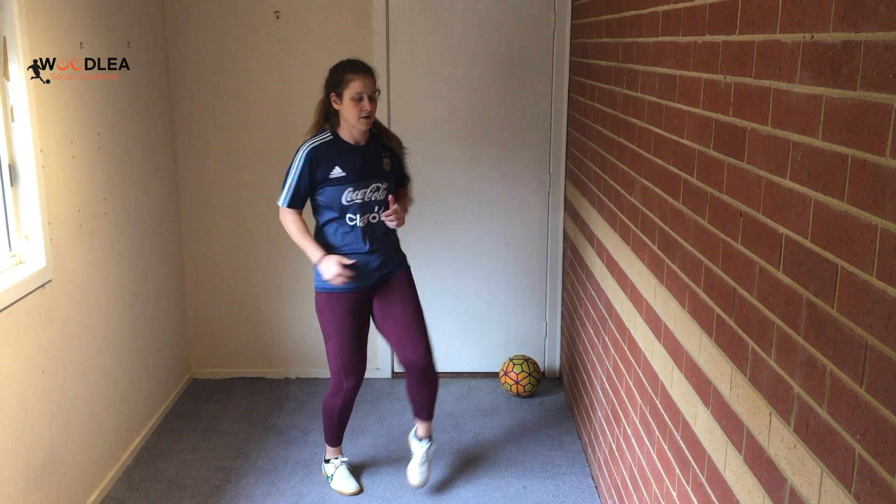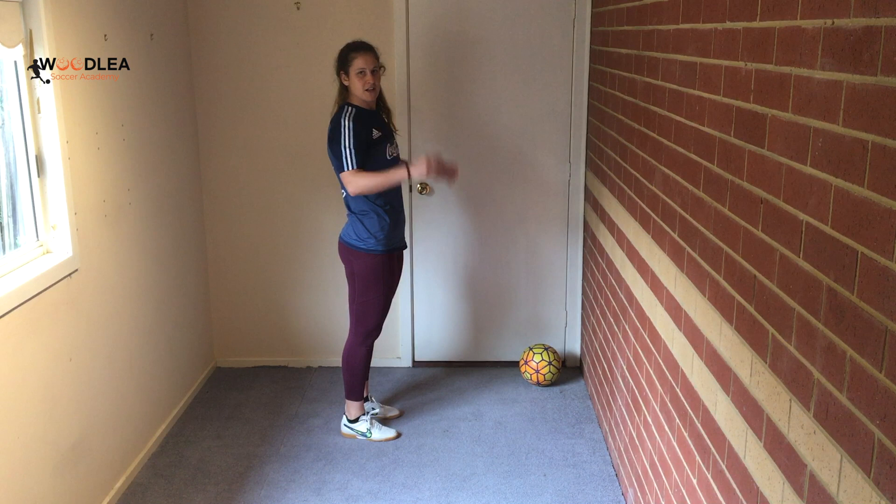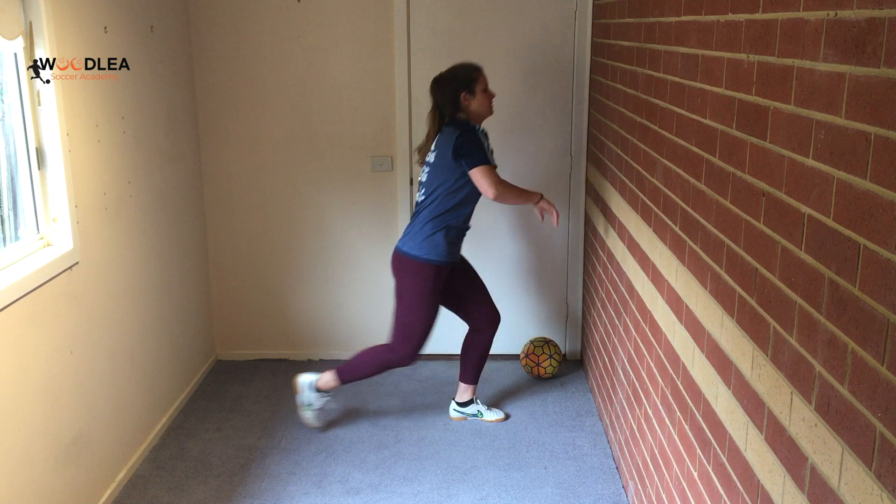Get a bit of a stretch in. We're going to do ten squats to get our legs warmed up as well. Then some lunges with a bit of a stretch as we go back — step backwards, reach, then step forwards. Keep your balance. Do about four each side.